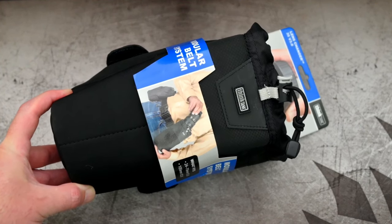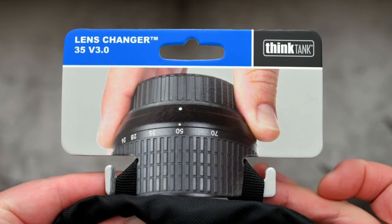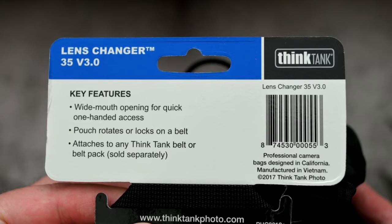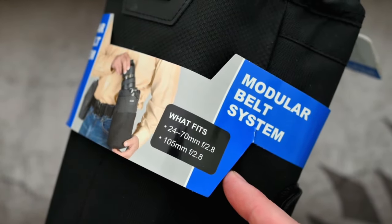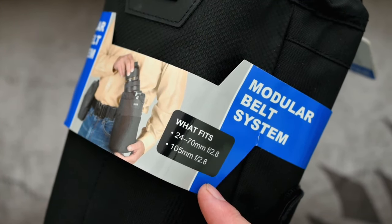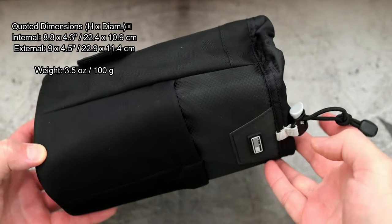Welcome back. I've got a quick video on a Think Tank lens case — I'm still waiting for review items to come in, so I'm just working through some products that I've bought myself. This is the Lens Changer 35 Version 3. I just thought I'd do an unboxing and show it to you to give you an idea of what you can expect. It fits quite a few lenses and I'll show you some of those later on.